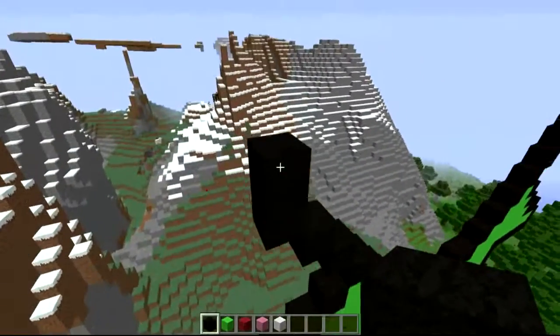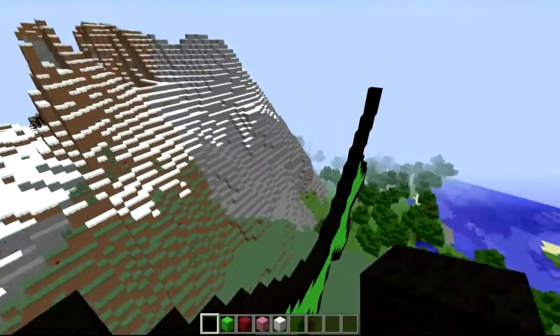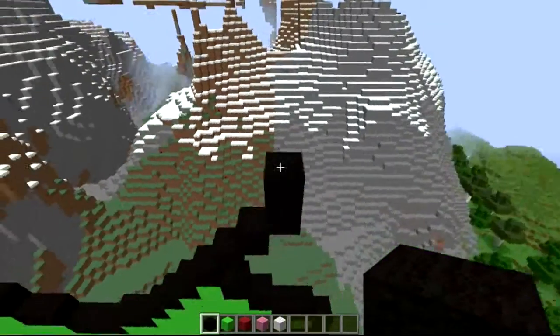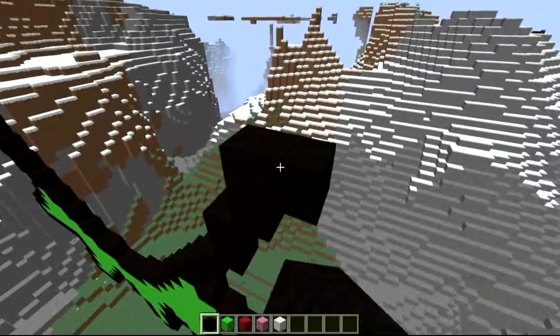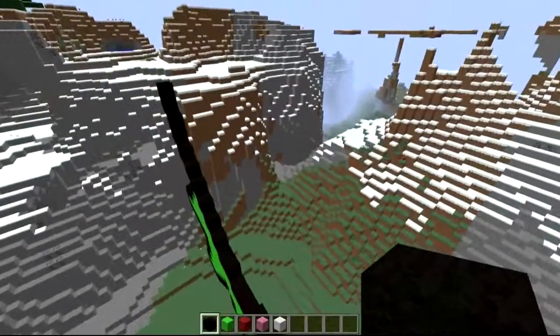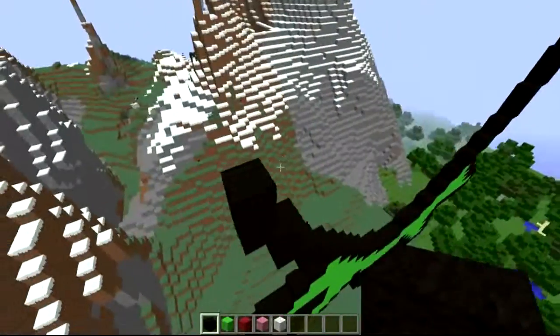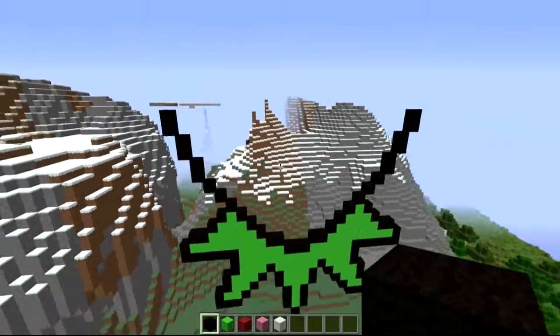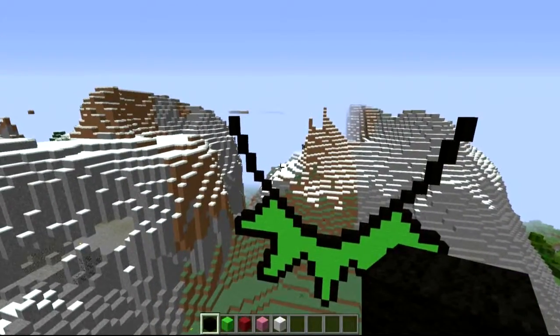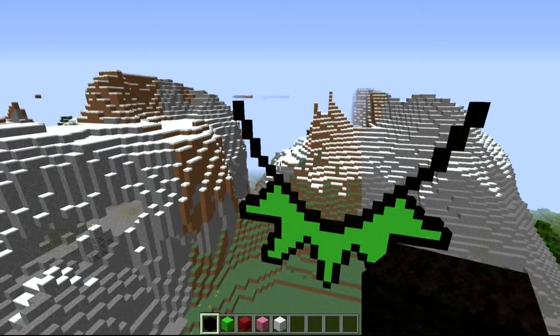Then what we're going to do is come another invisible stair set out, and again that one's going to be two high as well — exactly the same thing on the other side. After that we're going to go out another one and make that two high as well. So you want three lines of two coming out with invisible stair sets like so, just to breach out his face a little bit extra.